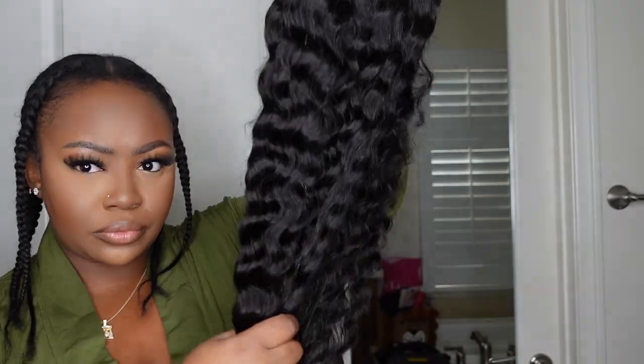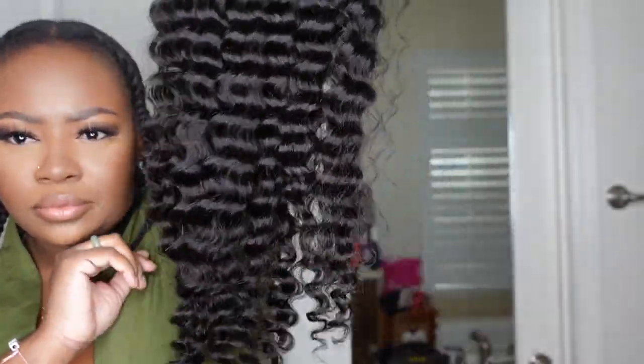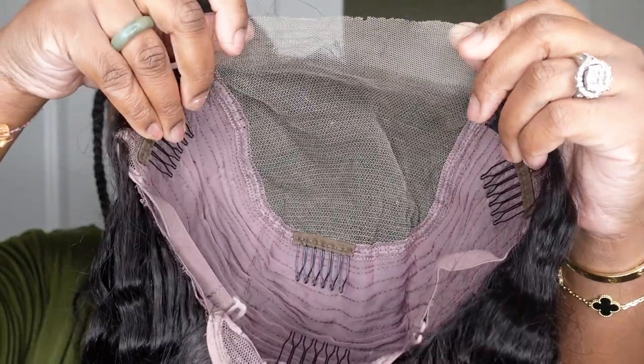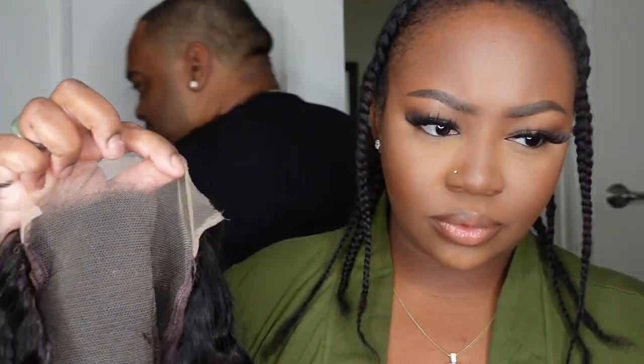Jumping right into it, but first a moment of appreciation for the Meek Mills, freshly braided by moi. This is the wig straight out of the box. She is a 5x5 loose deep wave closure wig, 180% density and 28 inches in length. And this is a look at the inside construction of the cap.